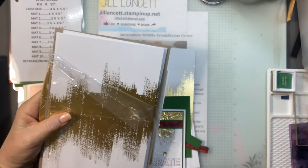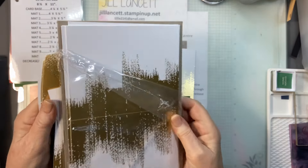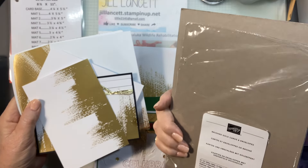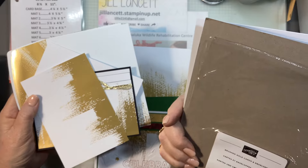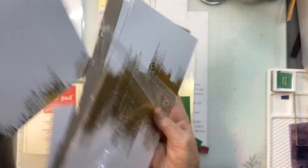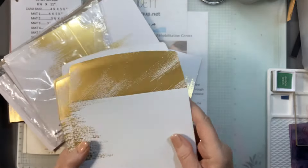What I've used today are these gorgeous brushed gold cards and envelopes. You get 20 cards and 20 envelopes. Look at the envelopes — they're beautiful and they're very, very foil.